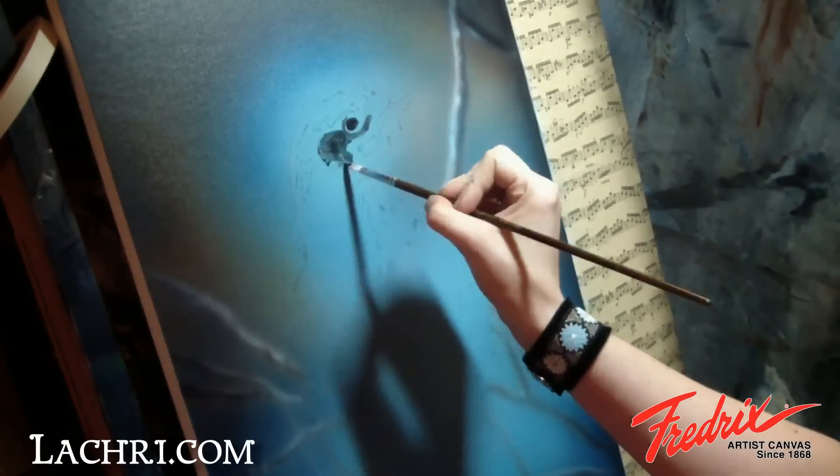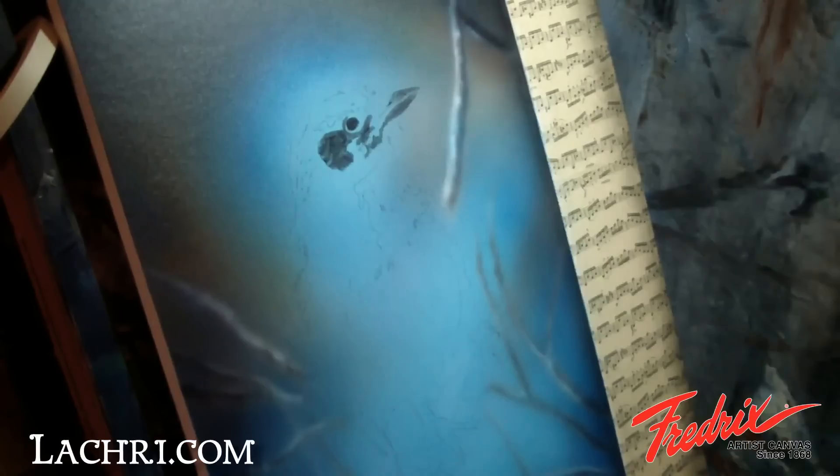For the bird, I switch to using traditional brushwork using acrylics. I start by blocking in all of the dark areas with Mars Black.